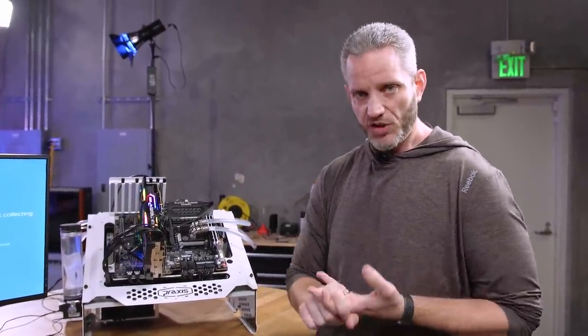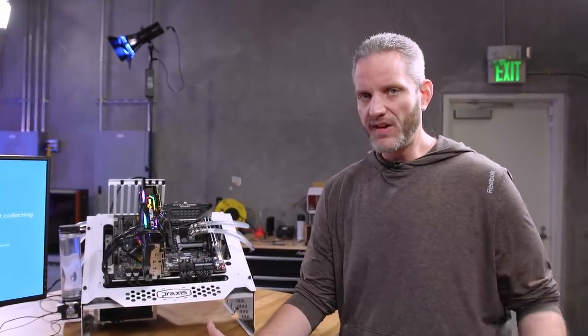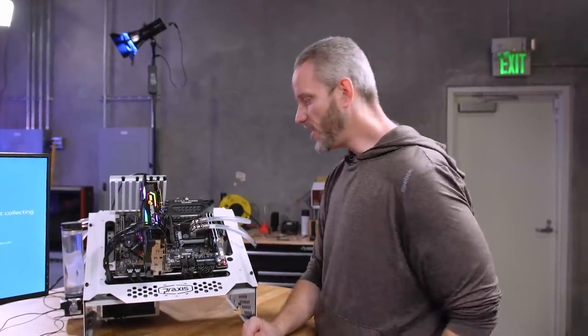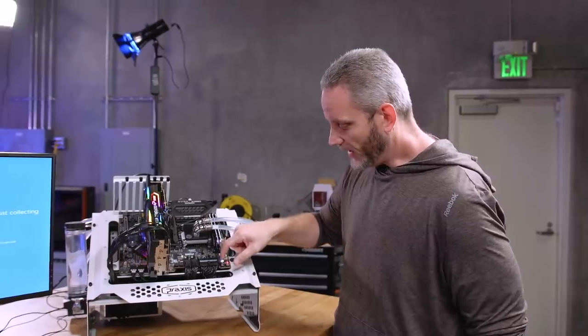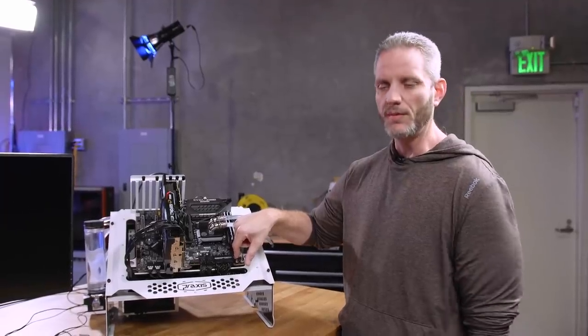Clearing the CMOS will remove any sort of overclock or settings that you've adjusted in your BIOS. Even if you've never changed anything and you're suddenly blue-screening, what this will also force is a retraining of memory. This happened because I changed something with memory and I don't think the memory retrained. You can do this with the CPU and PC running — press and hold it for about 10 seconds.